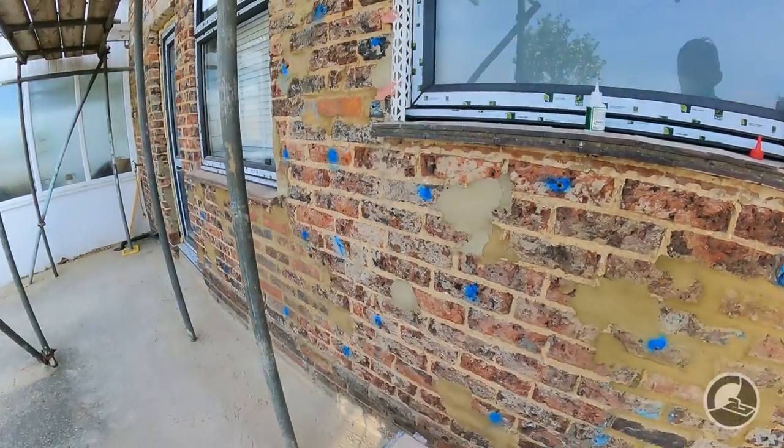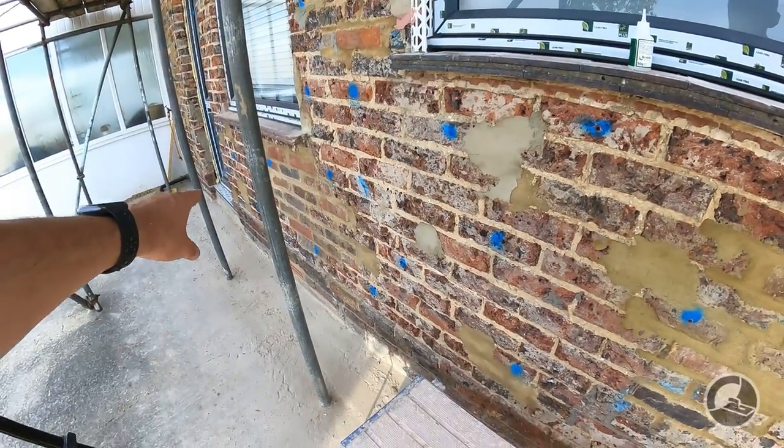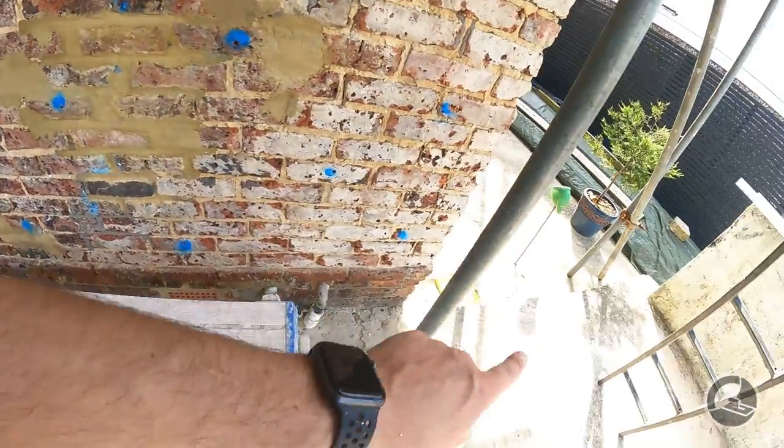If you're running a bell cast — the bead that goes on the bottom of the wall — it's very important that you run it first, all the way along and all the way around. If your job has one of those, put those on first, then sink the corner bead on top of it. They're designed to have a 45-degree back cut so the corner bead sits in line with the bell cast. So if you're running bell casts, they go on first.